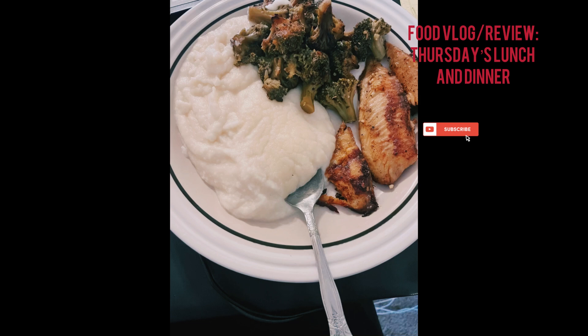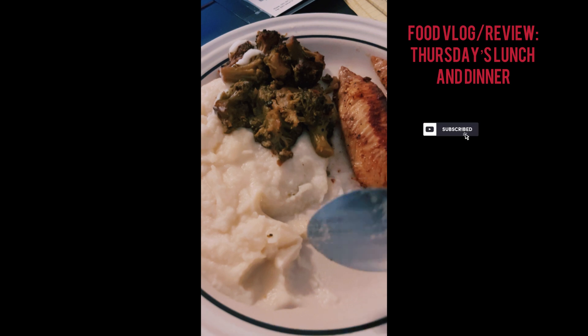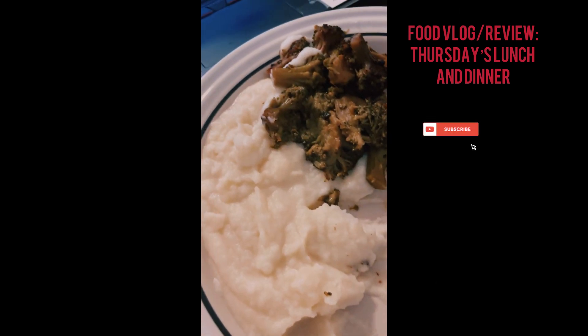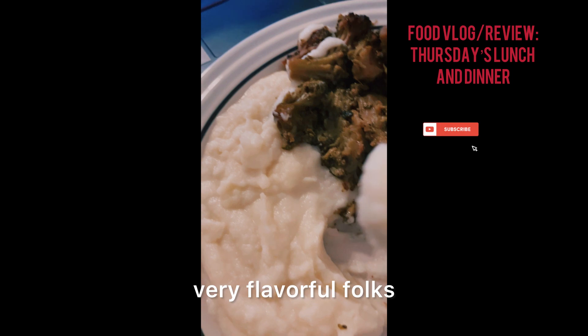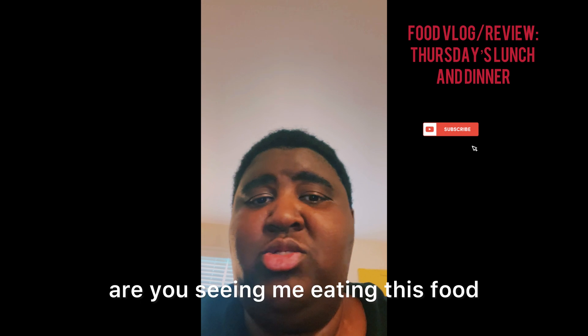Now this is how it looks — the presentability. Let's see how it's going to taste. Y'all see the food? It's delicious, very flavorful.